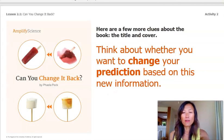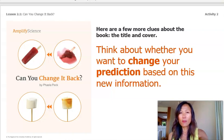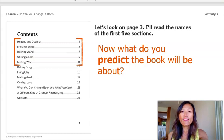Here are a few more clues about the book. Let's look at the title and the cover. The title says, Can You Change It Back? Think about whether you want to change your prediction based on this new information. I see a picture of a frozen popsicle and a melted popsicle. Now let's look on page three. I'll read the names of the first five sections: Heating and cooling, page four. Freezing water, page five.